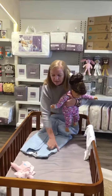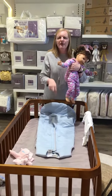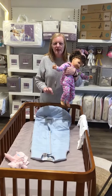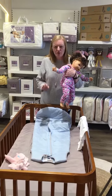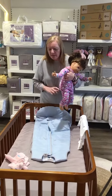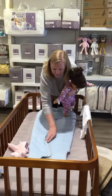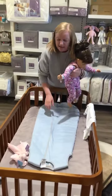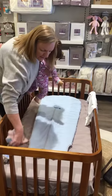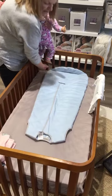Then we're going to put her in a 2.5 TOG safe sleeping bag. Now, with my safe sleeping bags, the TOG rating is measured after they're washed. So the 2.5 TOG means once it's washed and dried, it's 2.5 TOG. Before it's washed it would be 6 TOG, so it's 2.5 once it is washed.